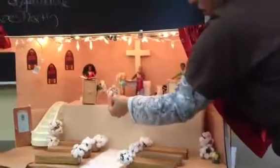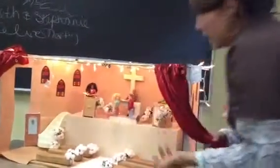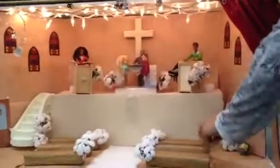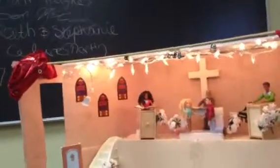That was her bouquet of flowers — it kind of fell off of her hand though. And that's the priest back there. I just tried doing a church layout with chairs that are just styrofoam, and put flowers. I put the stained glass windows there just to get more of the effect.